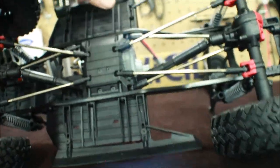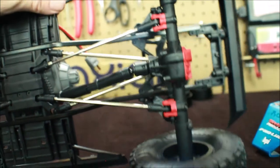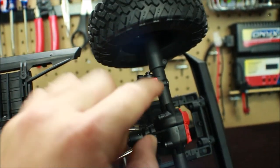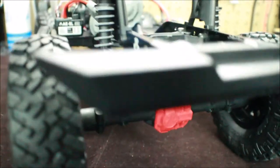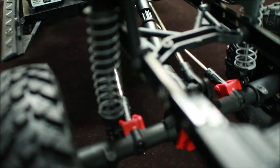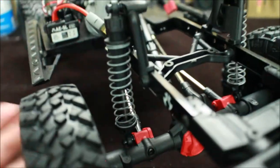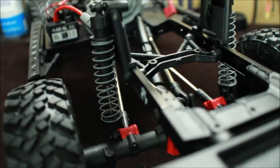Looking at the undercarriage from the side, you get a better view of everything. One thing I noticed is that Axial did away with the shocks being mounted on the axle itself like the original, where the shock and suspension link were mounted together. Now they have a separate design for each, which is really nice and much easier to work on versus the old SCX-10.